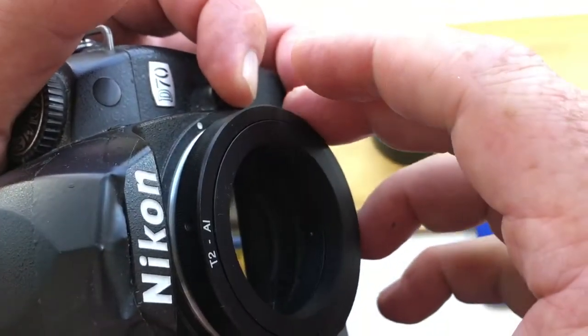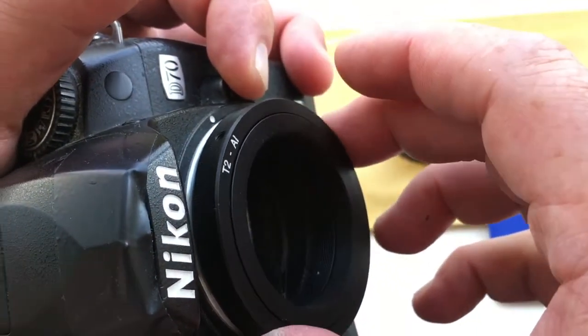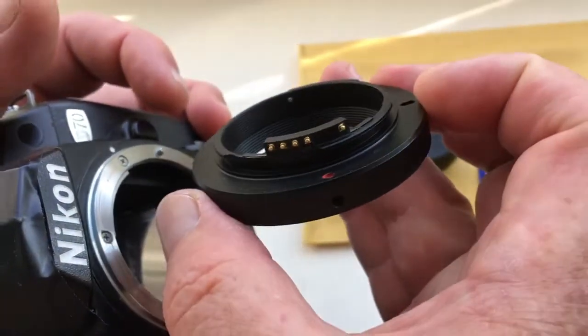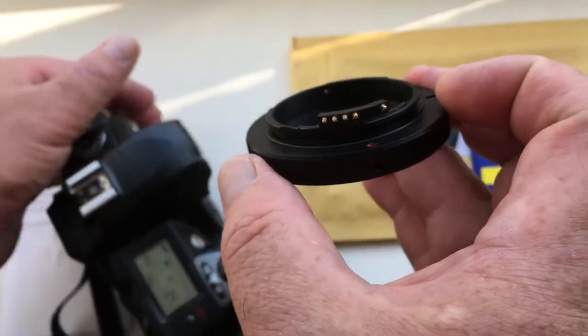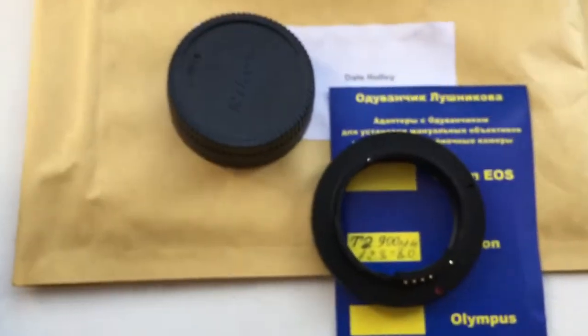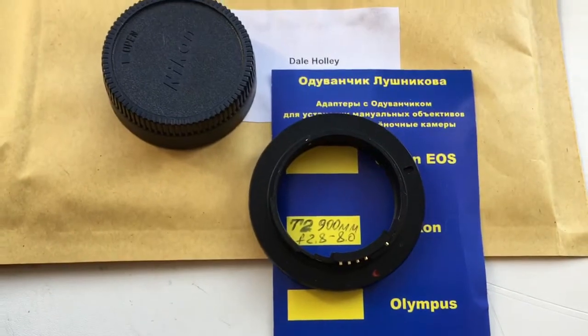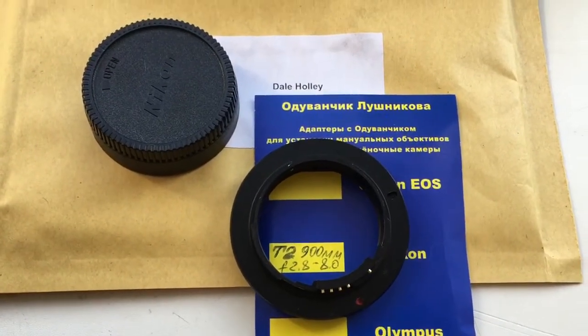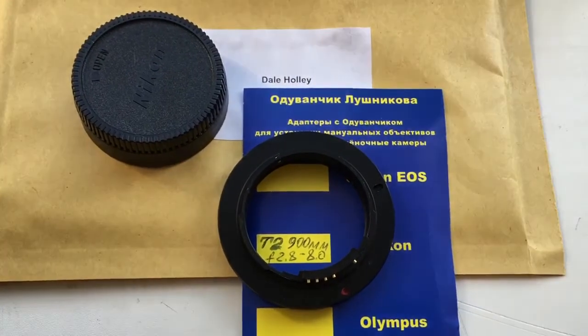Push button clockwise, pull it out. Look! Chip not broken. Now I will package your chip and send it to you. Thank you for your attention.